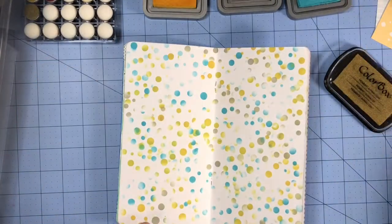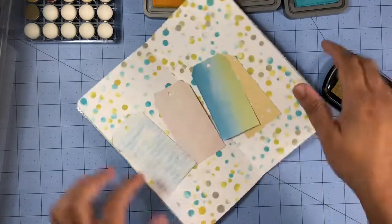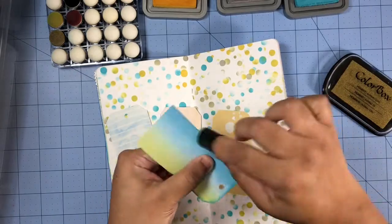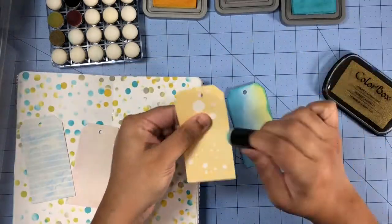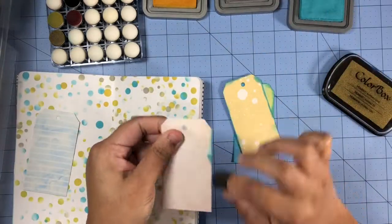Next I'll be inking the edges of my tags using the broken china oxide ink. Inking the edges of these tags will help them stand out against that busy background.